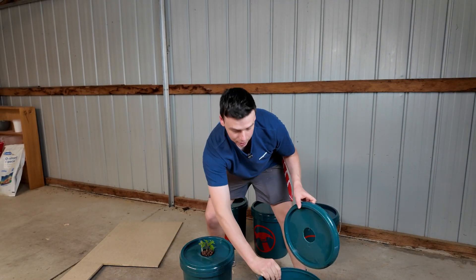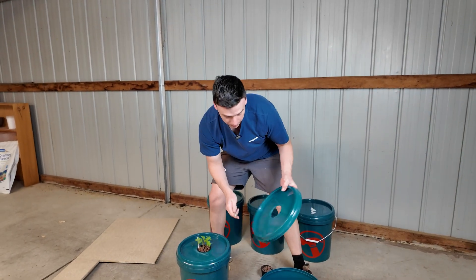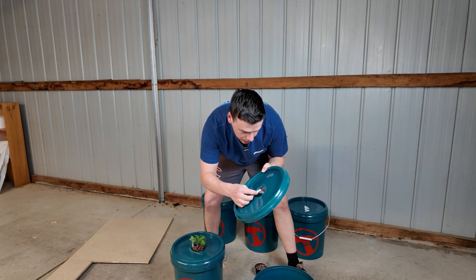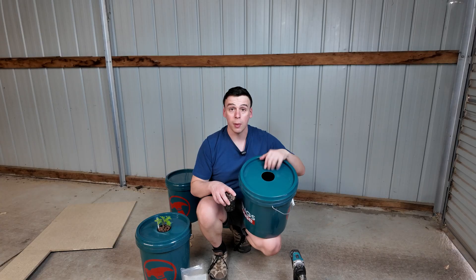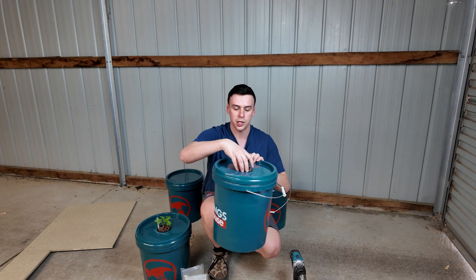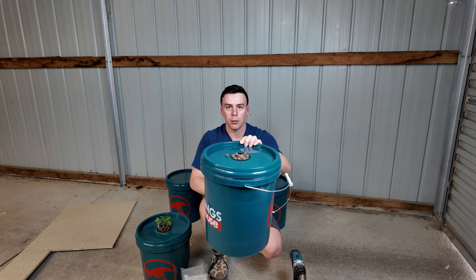We don't want any of that plastic getting into our hydroponic system. We want this net cup to sit flush, so let's just use our scalpel to clean up some of those edges. Now my net cup will sit really nice and flush in that hole with the growing medium in it.